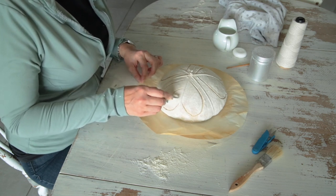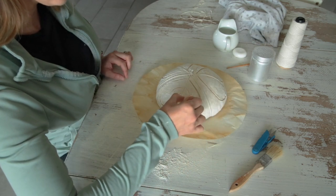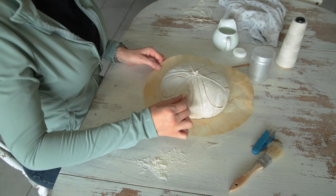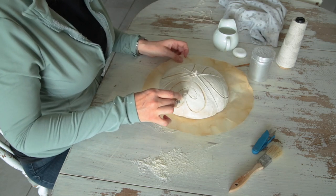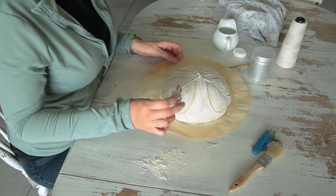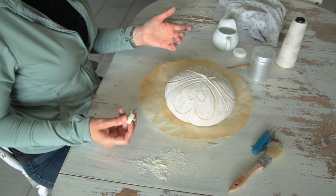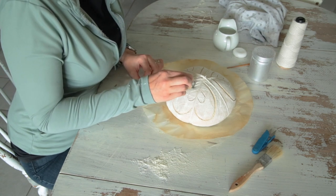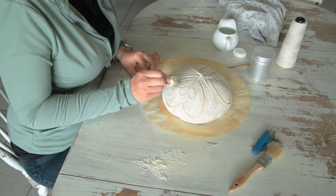I'm going to go inside these with another little baby heart — I know it's kind of hard to see at this angle. I already have the outline from the big heart. Then I'm going to go in with those little wheat details that everybody loves — they open up so nicely and look so pretty. Really it's just whatever you want it to look like.